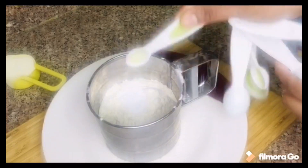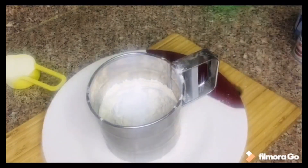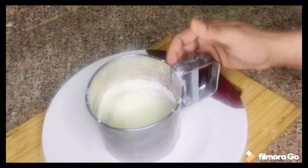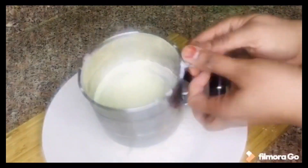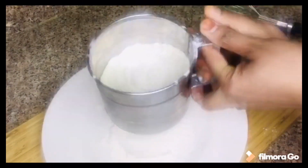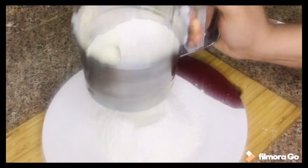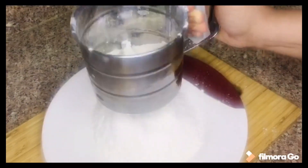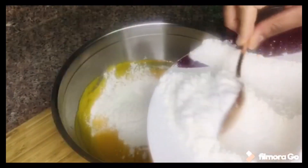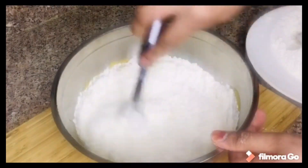Add 1 cup of baking soda. Add 1 cup of milk powder. Mix it in the bowl with the dry ingredients.